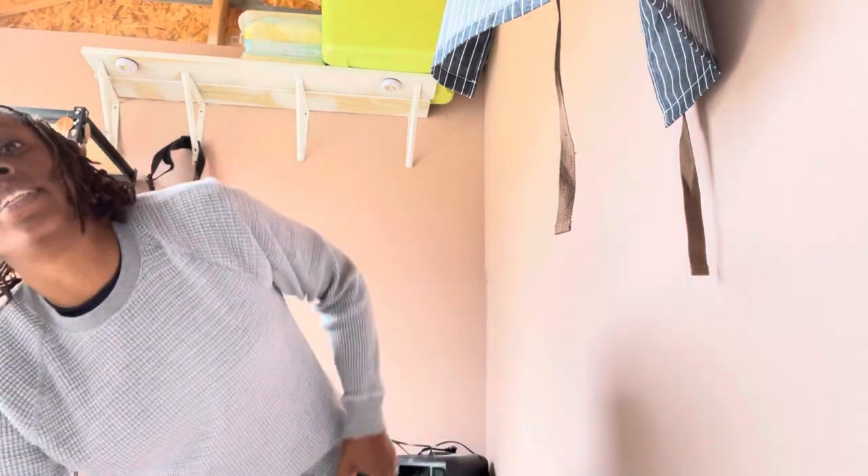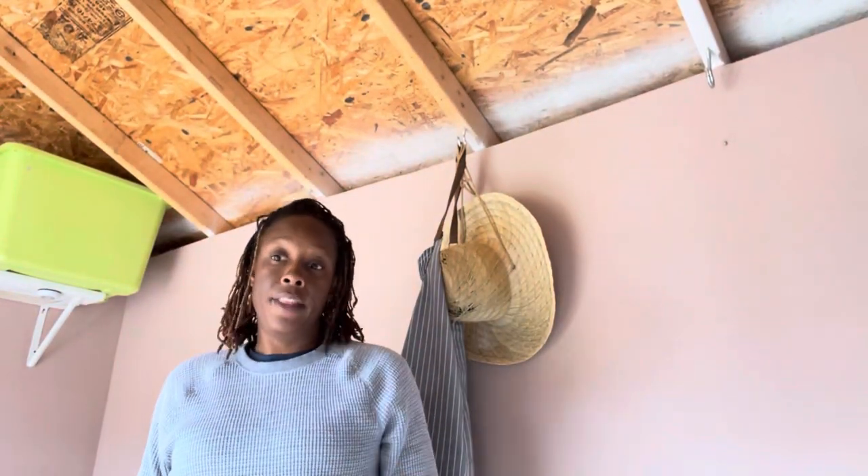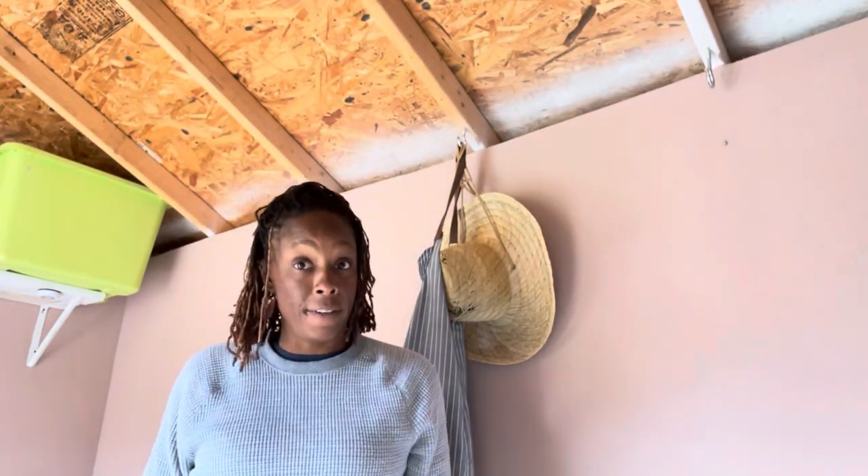I'll get my Swiffer and just damp mop this a little bit later on when I'm done. I'm tired of saying 'um,' so let me get my paint and I'm going to paint the floor and see how that goes. I'm a little bit nervous, but we'll see. So before I paint the floor, I'm moving some more stuff back again.